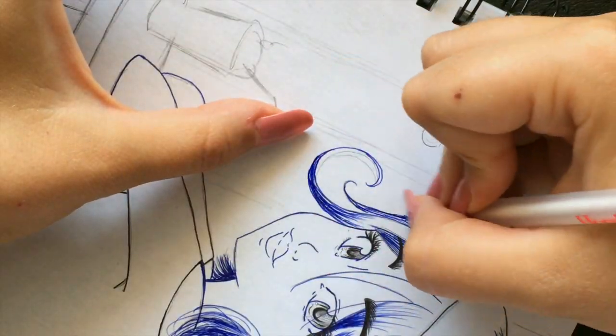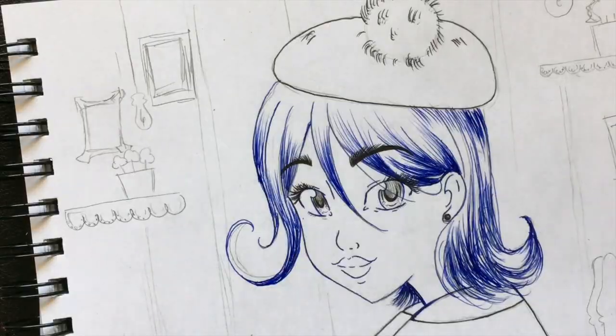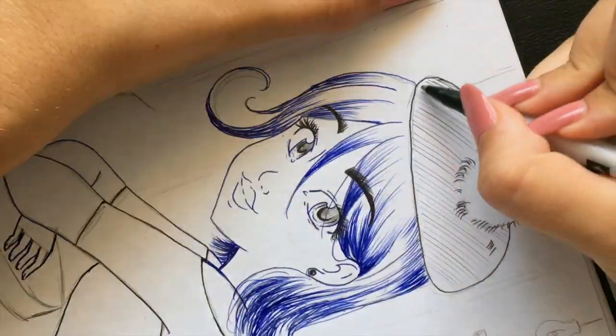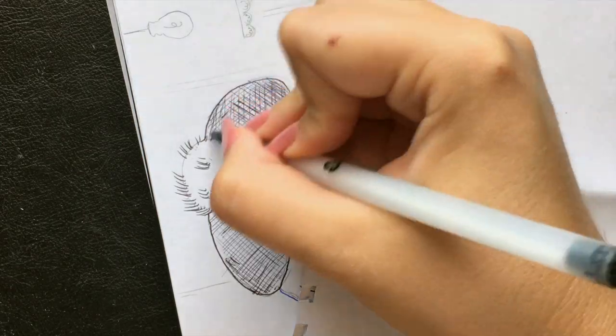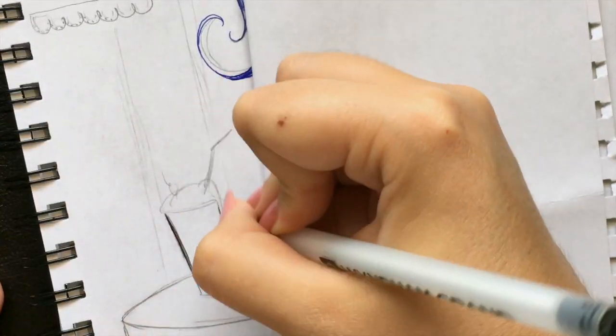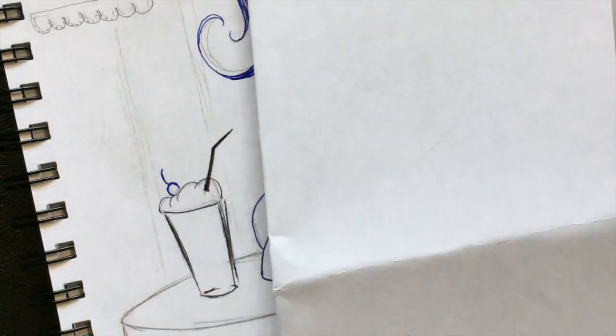I added the back of the chair, which I decided would fit great. It's not that I didn't have a chair at first — I just imagined one of those backless chairs. But since nobody can see where she's sitting, I had to create something that makes it clear that she's sitting.